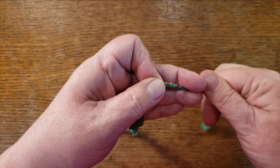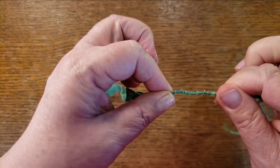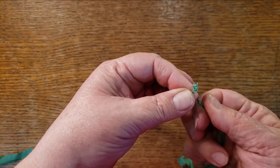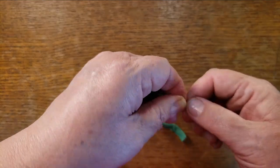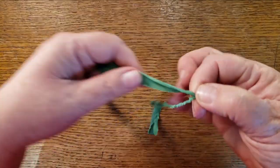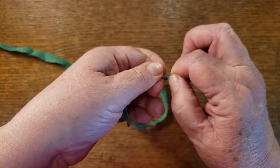Keep twisting until it starts to kink up on itself. See that little kink happening? That's going to be my handle — the very top of the piece of cordage. Now you've got these two strips and you're just going to do one twist away and bring it over.